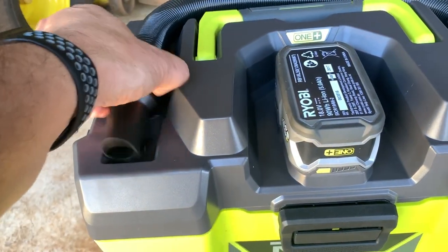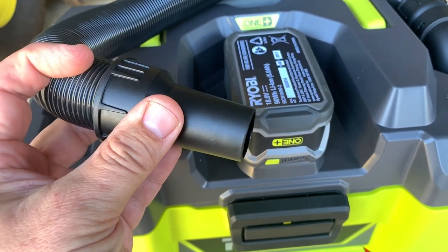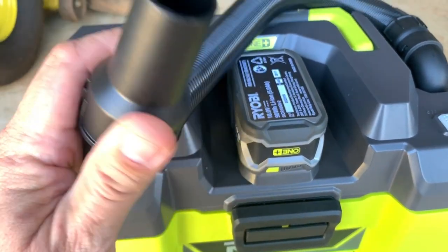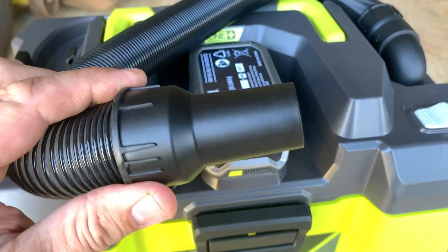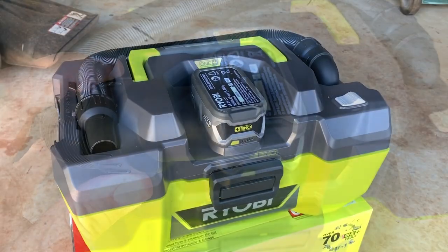One thing I haven't mentioned is that this is actually designed to attach onto Ryobi tools, so it can be used as a dust extraction system for sanders, saws, and the like.